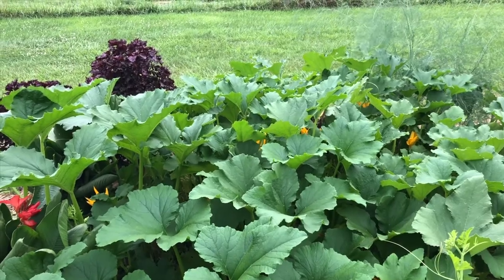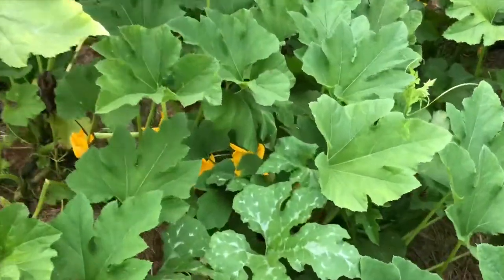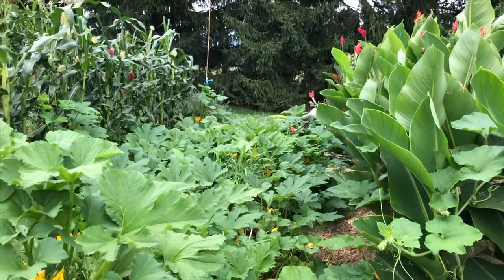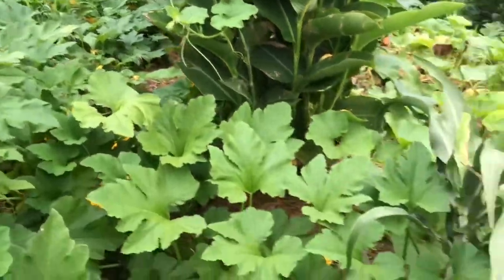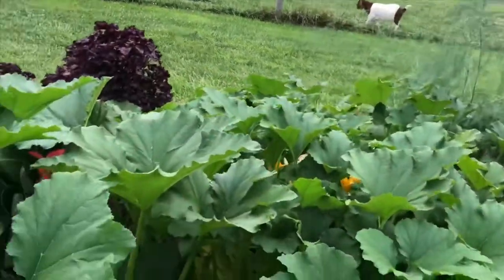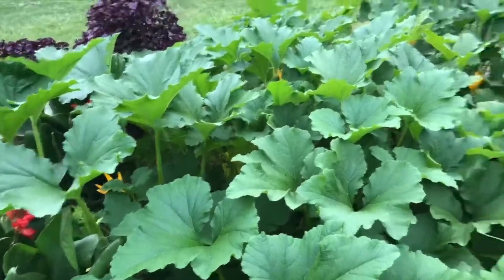We're going to save some seed from that for sure. If you look here, you can see a lot of diversity in the leaf forms — we've got these silvery, highly incised leaves, we've got these more fig-shaped leaves, and you can see variability in terms of how large or small the leaves are and how vining they are. These are the super dark green ones, and some of these have almost burdock-like leaves with huge petioles. There's lots of variability.